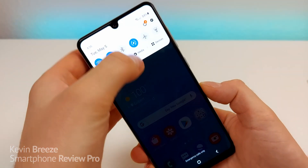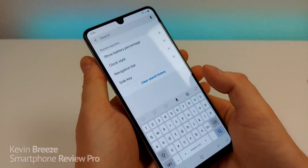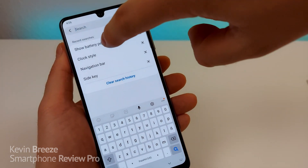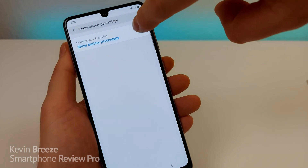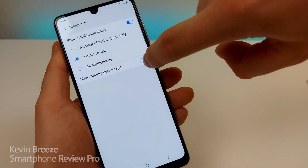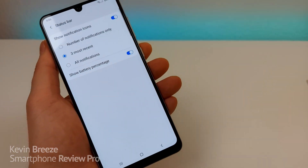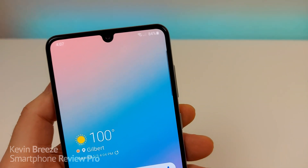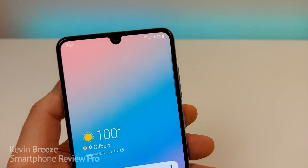To do this, pull down the shade, go to Settings, then go to Search. Type in 'battery' or 'show battery percentage'. You'll see a suggestion for Show Battery Percentage — tap on that, then tap on Show Battery Percentage. And now we have the battery percentage in the corner. It doesn't matter where you are within the operating system or what app you are in, you will see the battery percentage.